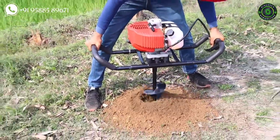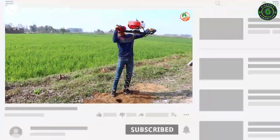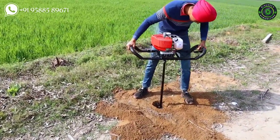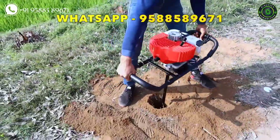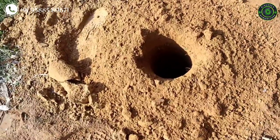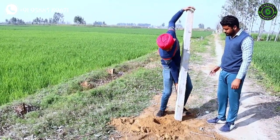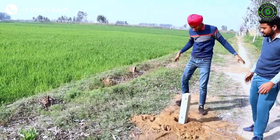Hi friends, welcome to Discover Agriculture YouTube channel. If you're not yet subscribed, please subscribe now. Today I will show a practical demo of the Kissenvilla earth auger. Usually digging holes takes hours of hard work, but this machine does it in just a few seconds. In this hard land, we are going to test the work efficiency of the earth auger machine. We will give information on how it works, what is the work efficiency, what is the price, and how to buy the machine. Stay tuned till the end of this video.